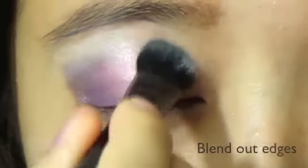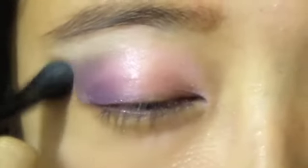Taking a fluffy brush, apply the white eyeshadow on your brow bone. This will not only soften up the edges, but it will double up as a highlighter.